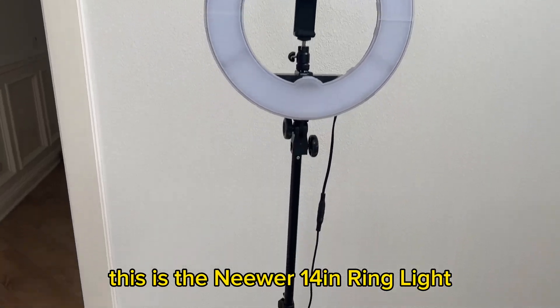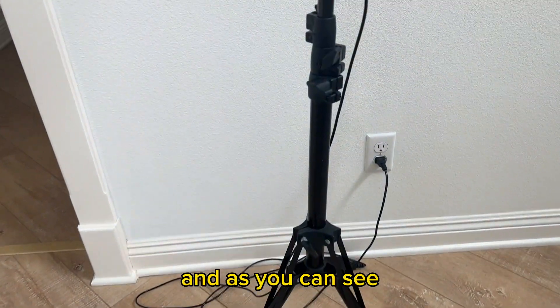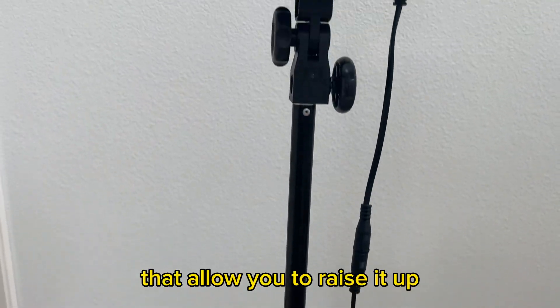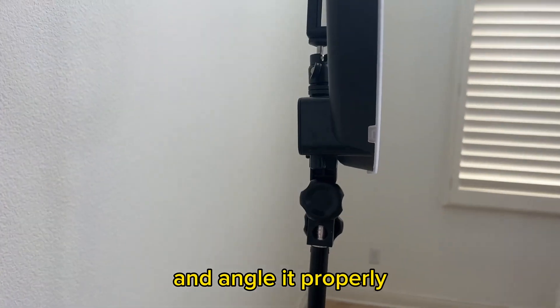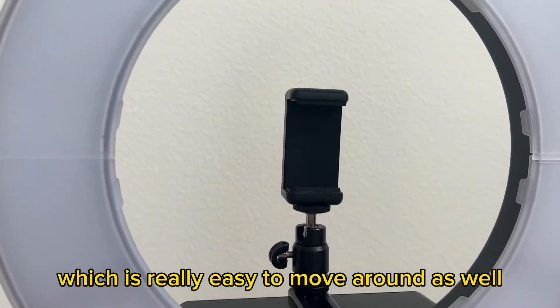This is the Neewer 14-inch ring light. It has all kinds of different adjustments that allow you to raise it up, turn the ring, and angle it properly. It also has a phone holder which is really easy to move around as well.